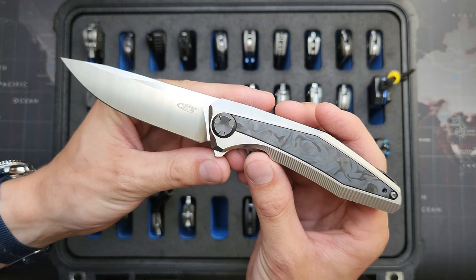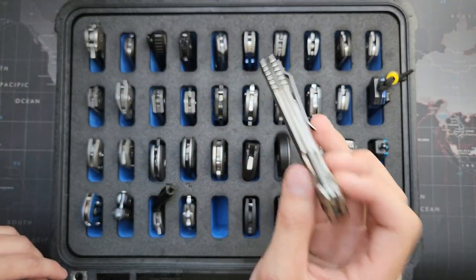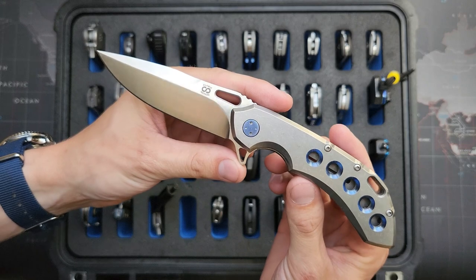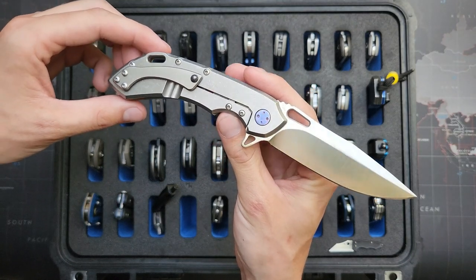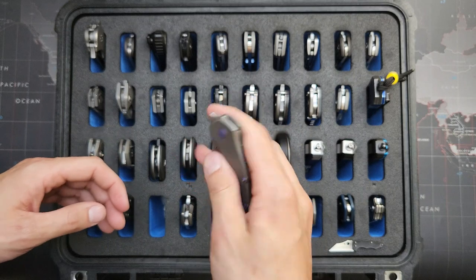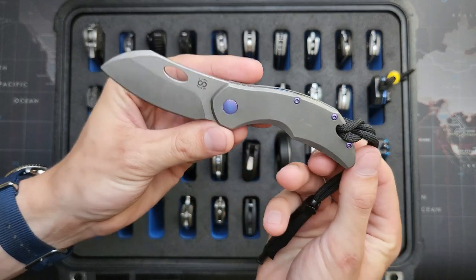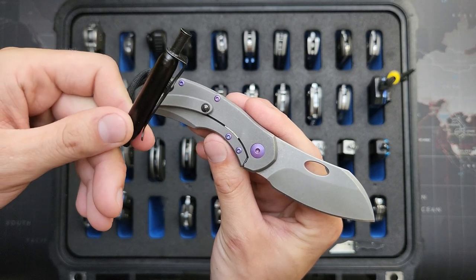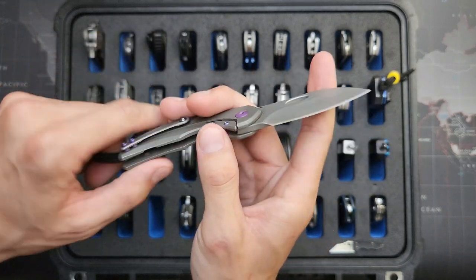This is a ZT470, totally stock, but one of my favorite ZT models. This is an Olamec Wayfarer 24-7 — I custom ordered it with the blue accents and M390 blade steel. In case I didn't say, the 470 is in 20CV. Here is an Olamec Busker — I anodized the hardware purple and heat anodized the back spacer with that cool wavy pattern. It's got this cool pocket clip that looks like a pen — you just drop the whole thing in your pocket and it looks like a pen sticking out. Low profile. This one is also M390.